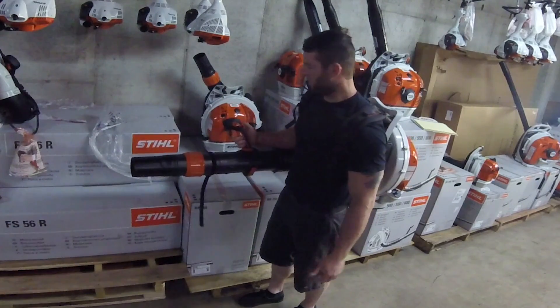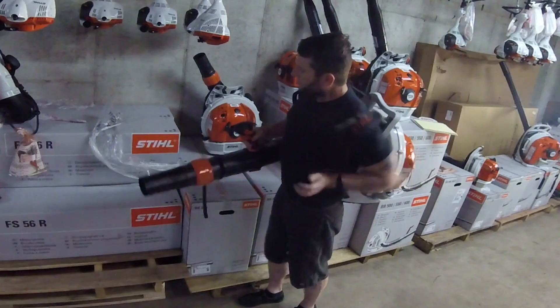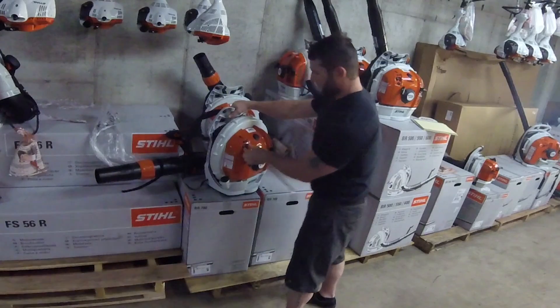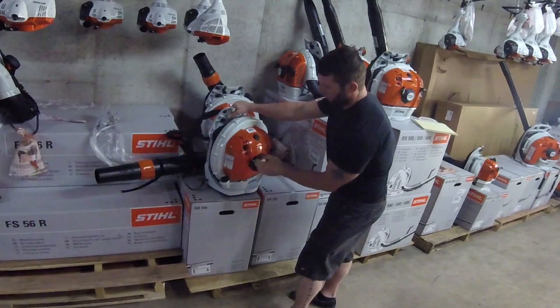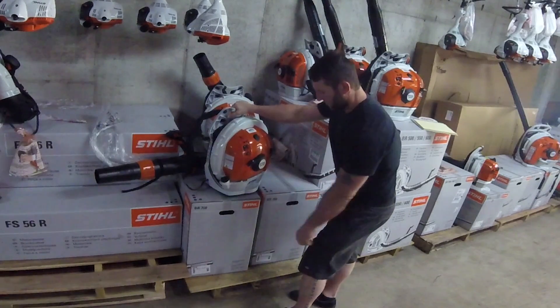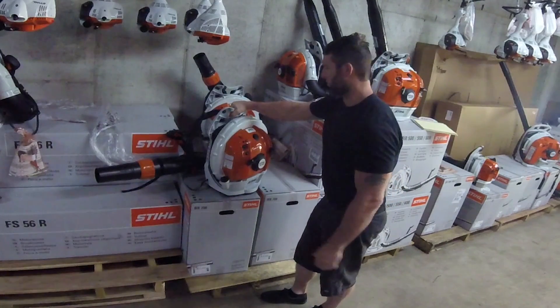Controls on this guy: standard kill switch, throttle, throttle lock. It is a four-mix, by the way, so you've got your standard four-mix choke, normal run setting, partial choke, full choke, primer bulb, regular pull-start handle, and your foot pad — stick your foot on it to hold it down while you're starting it.